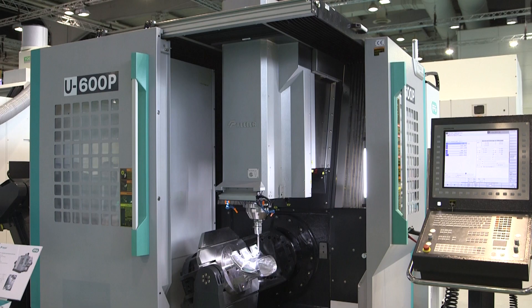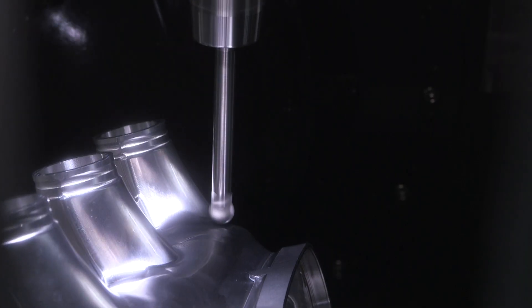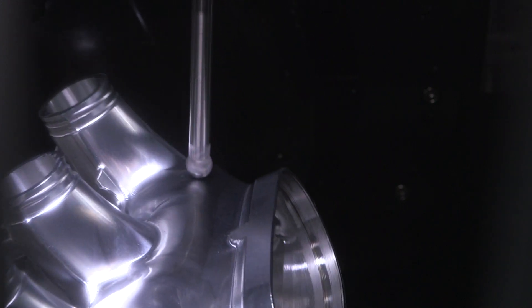This is a mock-up of an automotive component. It's been machined out of a solid block and we're looking at about six hours for the complete component. The machine has 30 metre per minute rapids, and with the 24,000 rpm spindle we can really remove some metal early on.